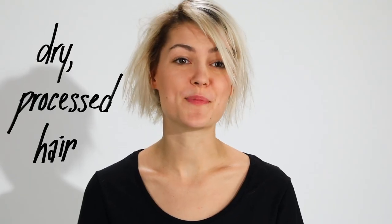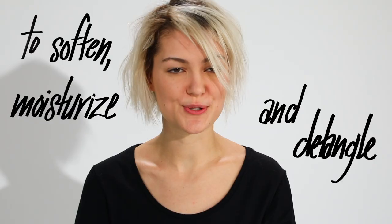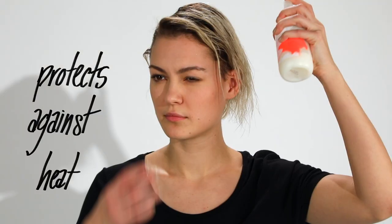Hey, my name is Mishka. I have dry, processed hair. So I'm using BB Hairdresser's Invisible Oil Primer to soften, moisturize, and detangle, and because it's heat protective. I'm going to be applying it all over from mid to end.